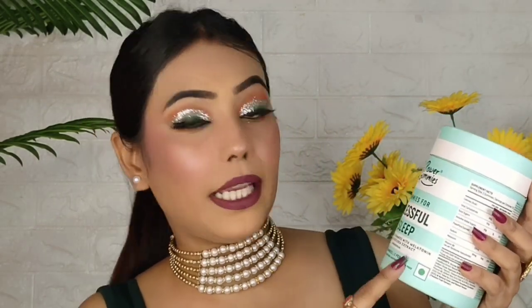I take two per day, they taste very good and are very sweet. This is definitely one of my favorite products.